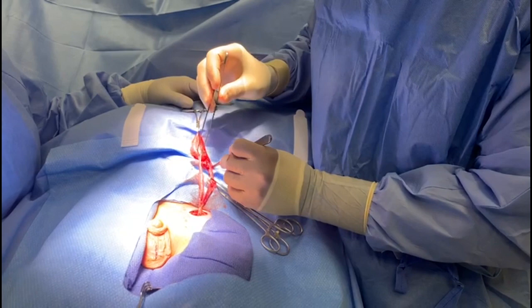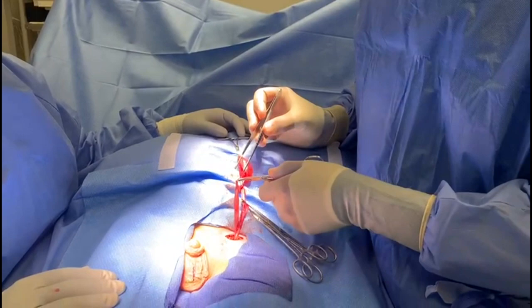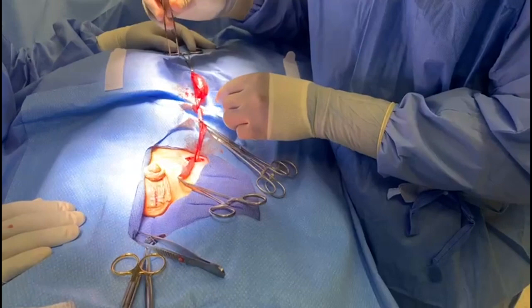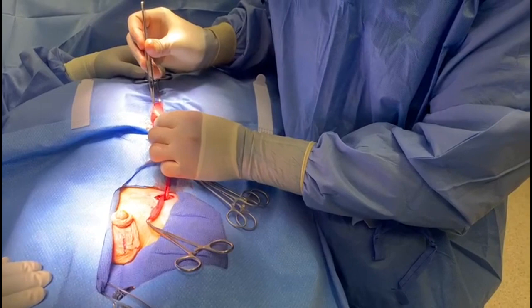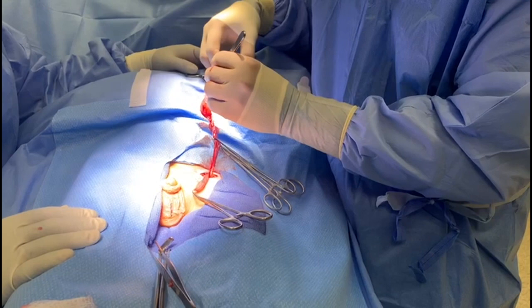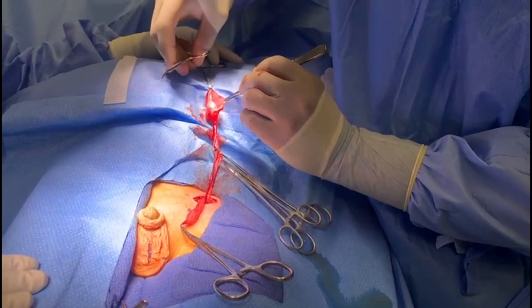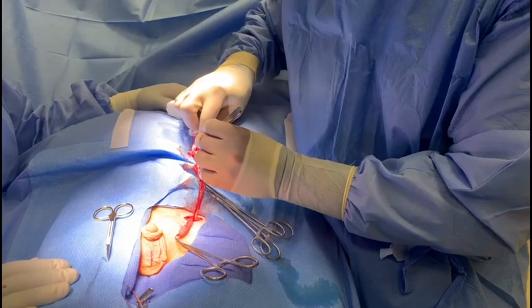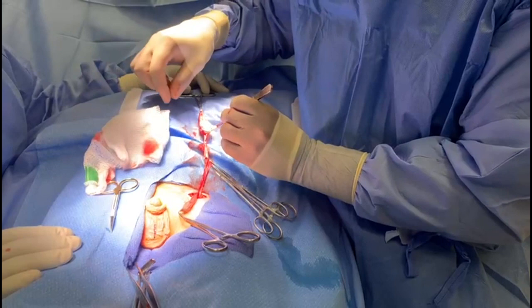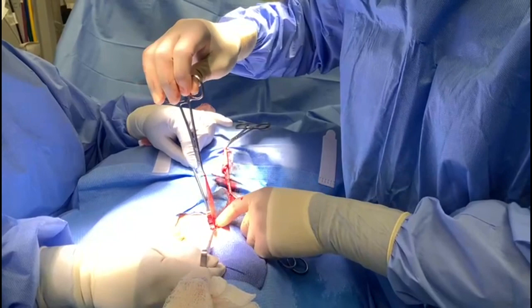We're going to open up the hydrocele and then fix the hernia by taking it down. We've disconnected the hernia — we'll take this all the way down to the external ring. Now we're just going to open up the hydrocele itself and free the testicle, then remove the tunica vaginalis. The testicle lives inside this hernia here, and there's really no connection between the two. The ostium between them was actually closed, which is why we got the loculated appearance.